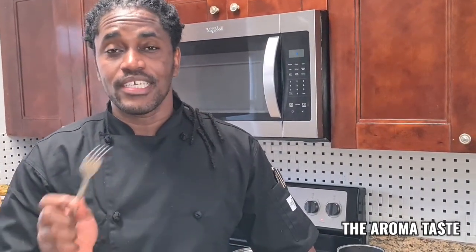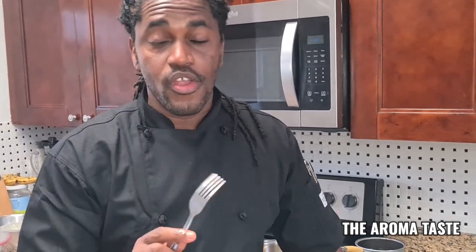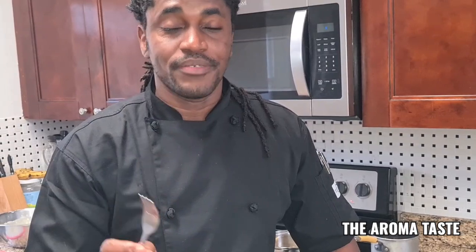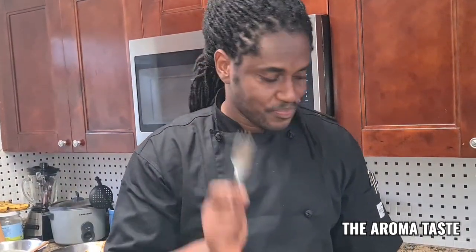So guys, check out my spinach avocado cake, my kalaluk cake, my aki cake, my Jamaican strong buck cake, fried avocado, fried ice cream, and my curry lentil — check them out, they are awesome, so good. Trust me. See you again guys — The AromaTaste, love you all.